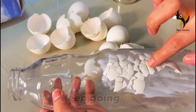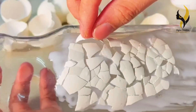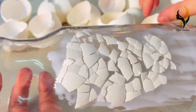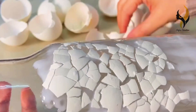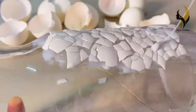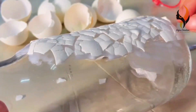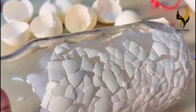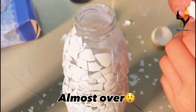Keep sticking the eggshells until the full bottle is covered. It's almost over.